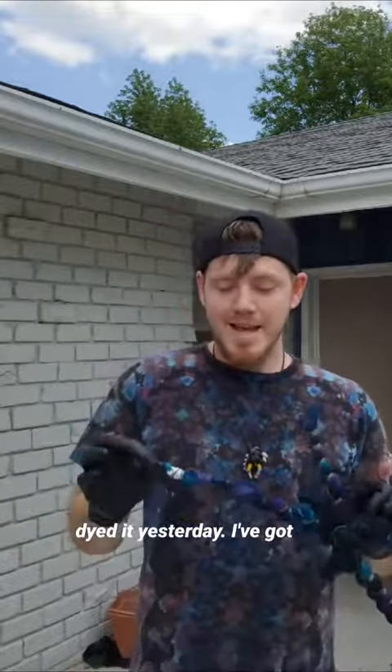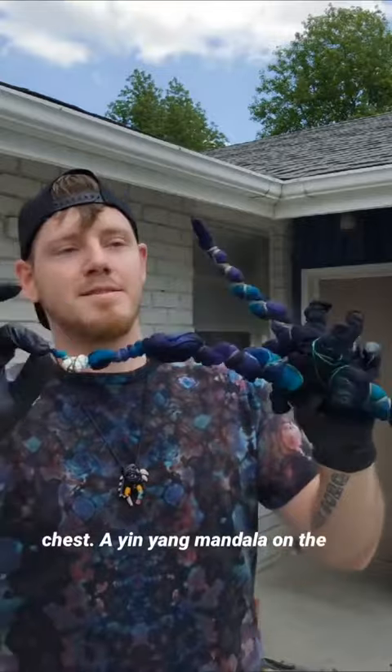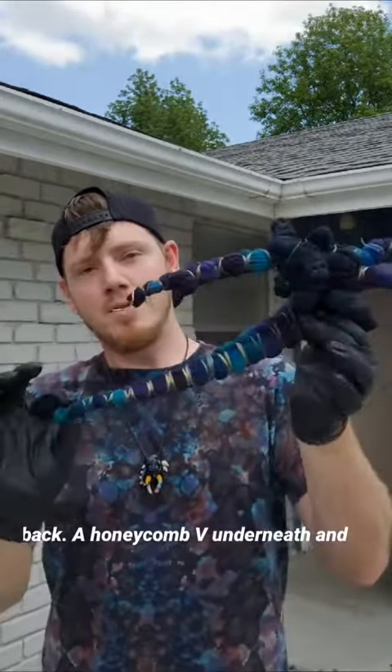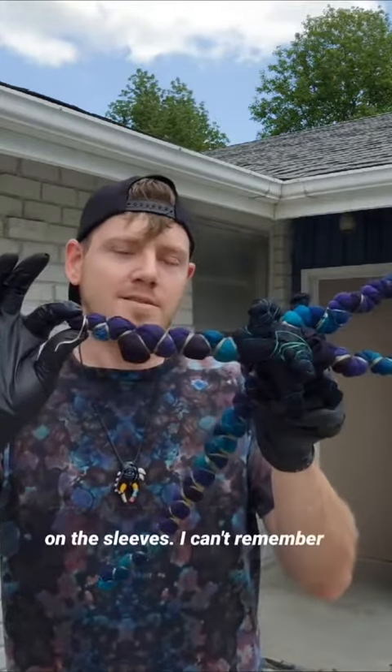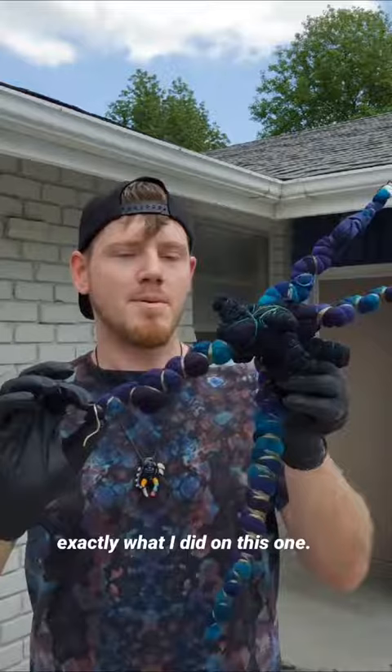Finally dyed it yesterday. I've got an eyeball nebula mandala on the chest, a yin-yang mandala on the back, a honeycomb V underneath, and then some sort of an angled tie on the sleeves — I can't remember exactly what I did on this one — and a Kenny style background.